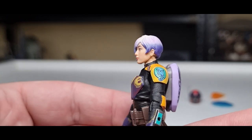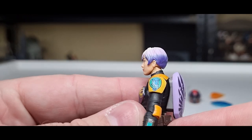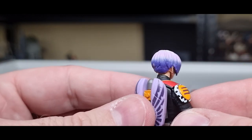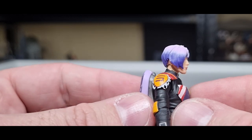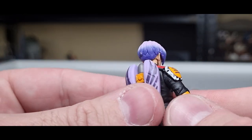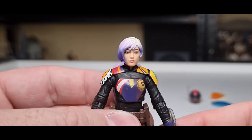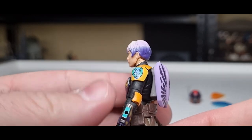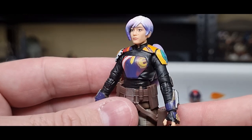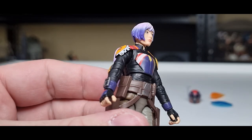It'd almost be a shame to put the helmet on this figure. The way the hair's white blends into the purple at the roots is beautifully done. The sculpting on the hair is fantastic — that sort of asymmetrical bob that hairstyle she rocks so well. Even the rest of the armor plating looks really nice. There's a slightly off print on the top of the armor piece there, but it's not a big deal.